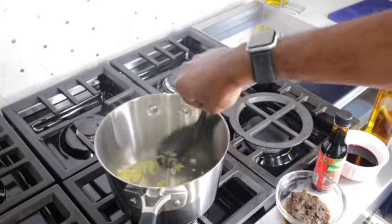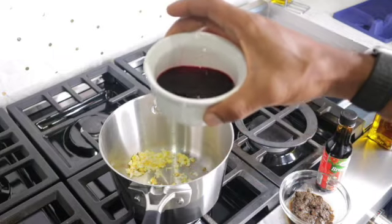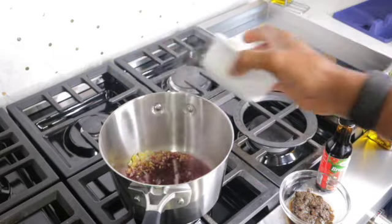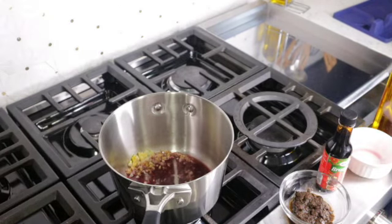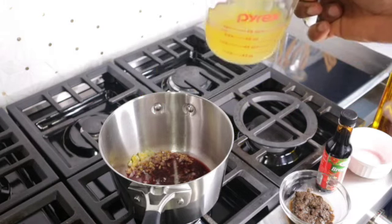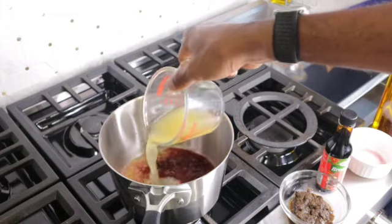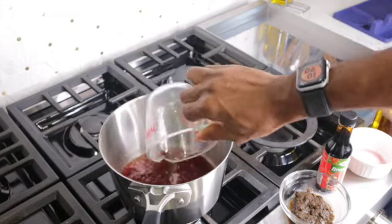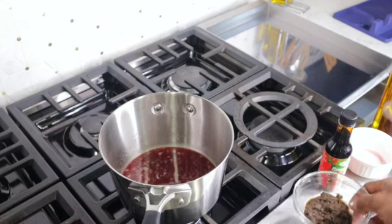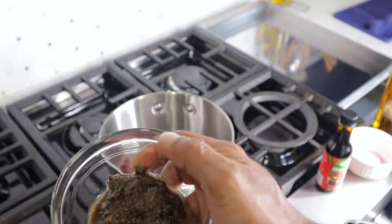Now I'm going to add a quarter cup of red wine, then one cup of pineapple juice. You can use pineapple juice or guava juice — whichever one you have available. That's one cup total.